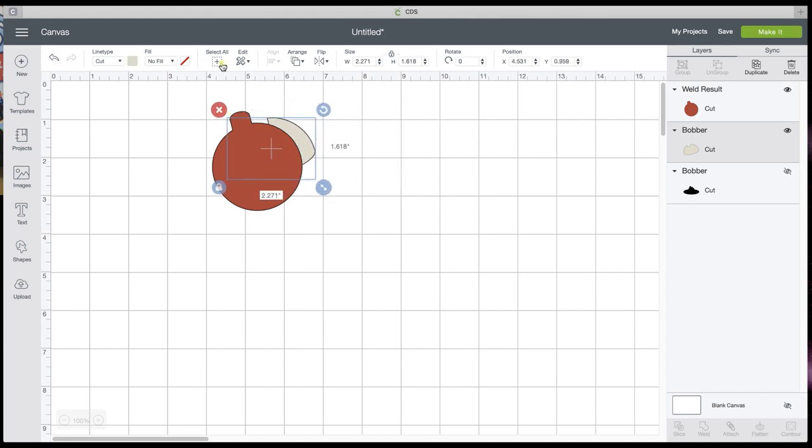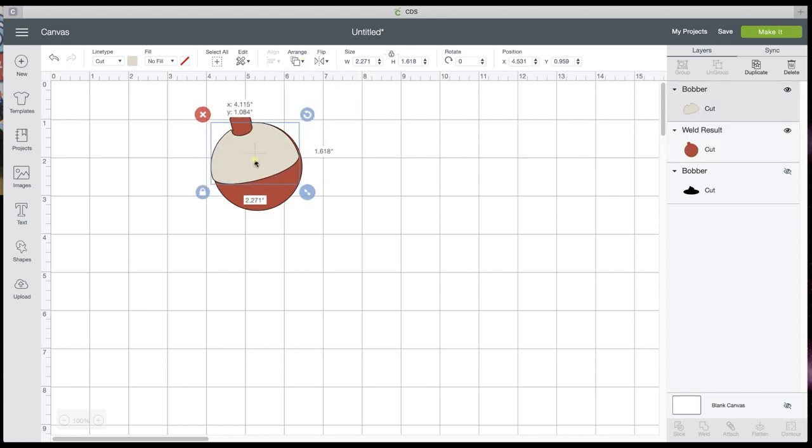It looks pretty much lined up right there. I can make that a little bit bigger. I'm going to take these two pieces, drag a box around them and weld. If you want to leave them separated you can — it's just going to be little pieces for you to keep up with. I'm going to Arrange and move that white piece back to the front. It's actually tan. And there you go — you have your bobber.